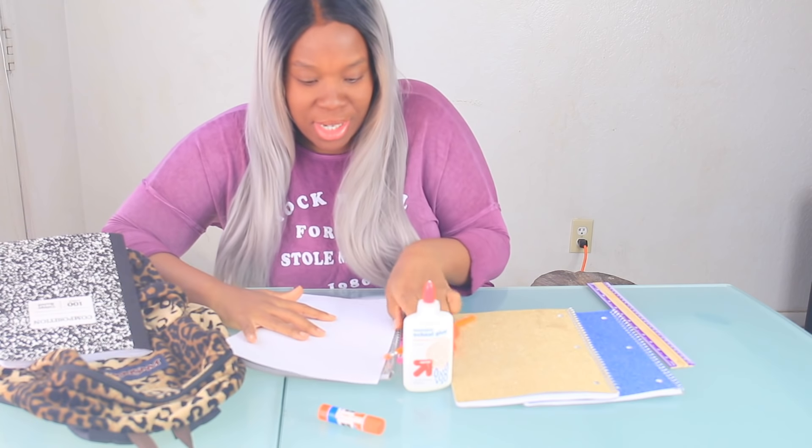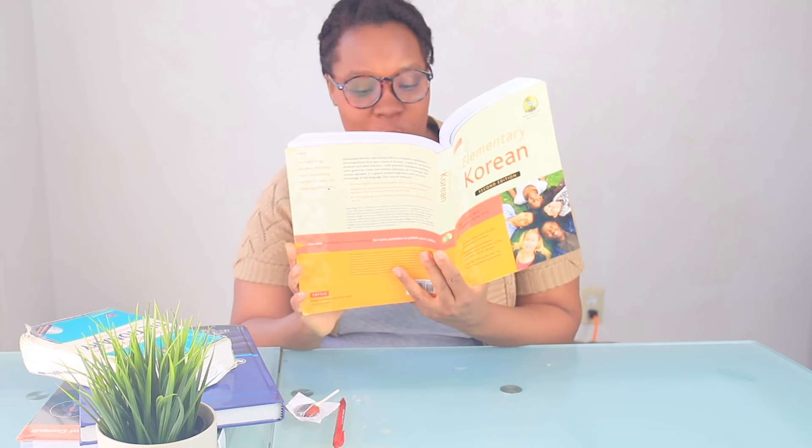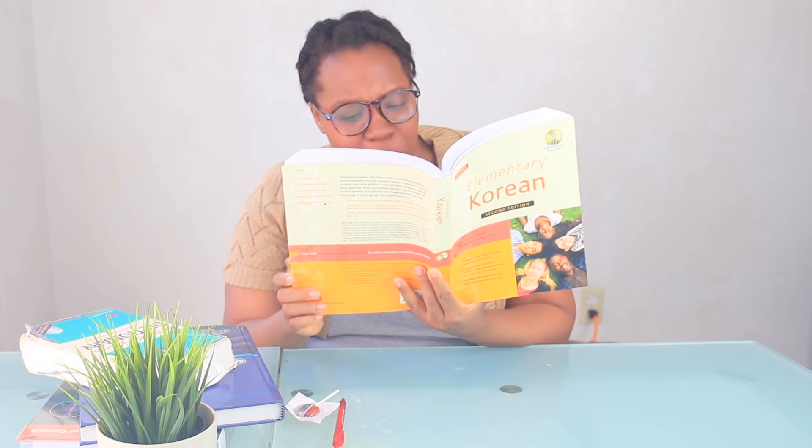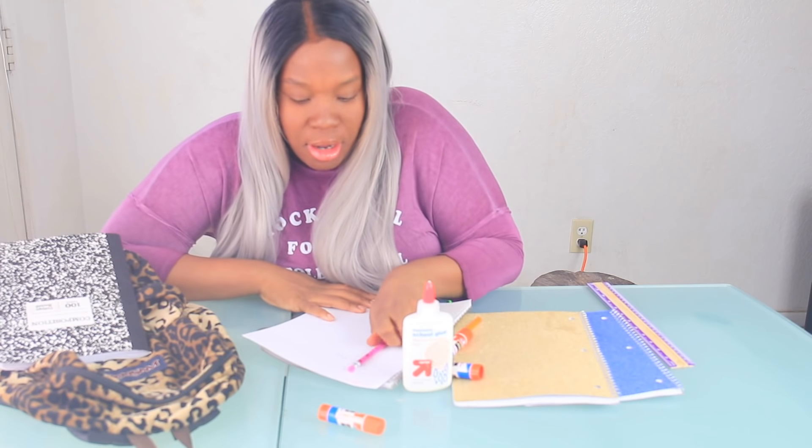Oh yeah, here we go. And if I catch anyone cheating, you will be doing detention. Learning Korean so I could finally go on my trip to Korea. Annyeong? Annyeonghaseyo? Who's over there cheating? I'm so hungry.